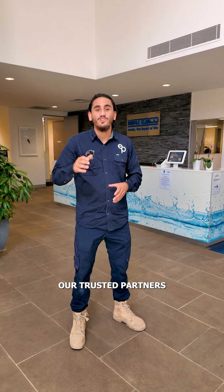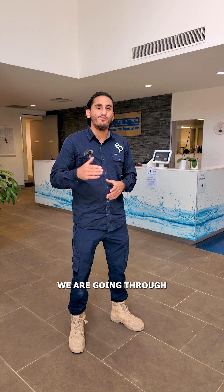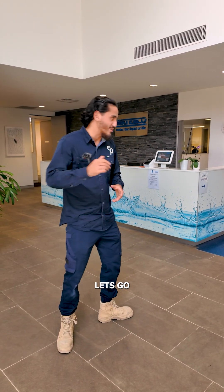Hey everyone, we are here at Waterco, our trusted partners for all your filtration equipment needs. We are going through the basic filtration equipment setup that your pool requires. Let's go.